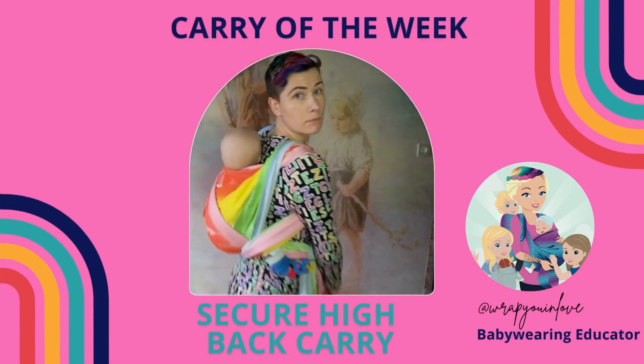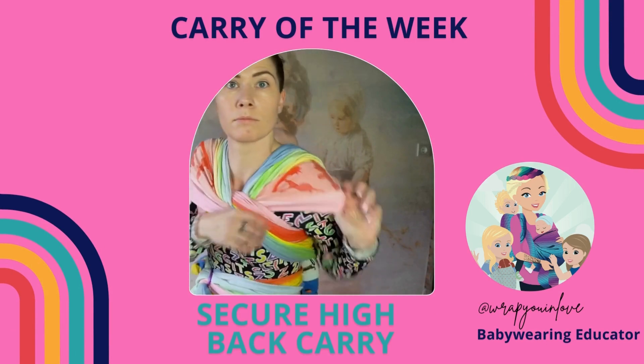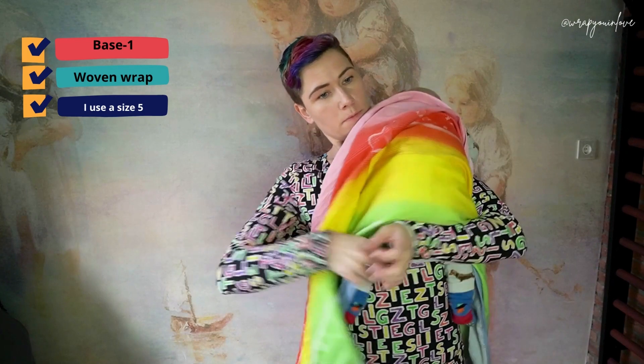Today we will be tying a secure high back carry. This is a back carry using a base minus one — so for me that's a size 5. I start with the middle marker at the back of my baby.